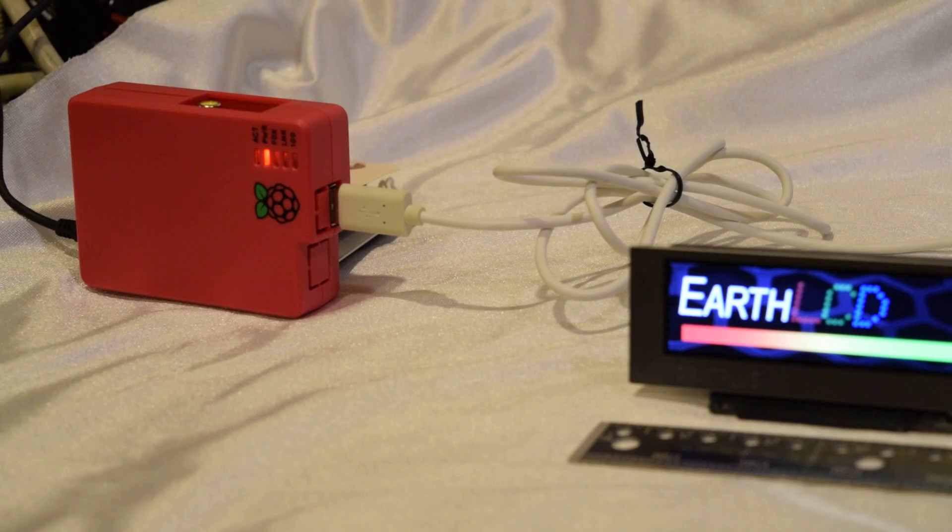Hi, this is Randy from Earth LCD. You're looking at the Earth LCD 10 inch by 1 inch color TFT being driven by a Raspberry Pi. This has an ARM9 — we call it the Key View processor — on the back, demonstrating the capabilities of this unique 10 inch by 1 inch LCD, available at earthlcd.com.